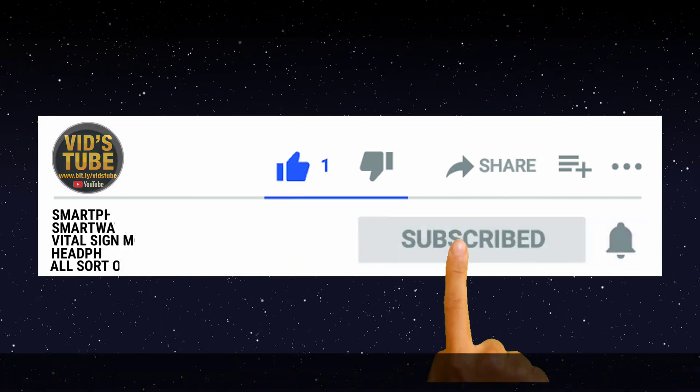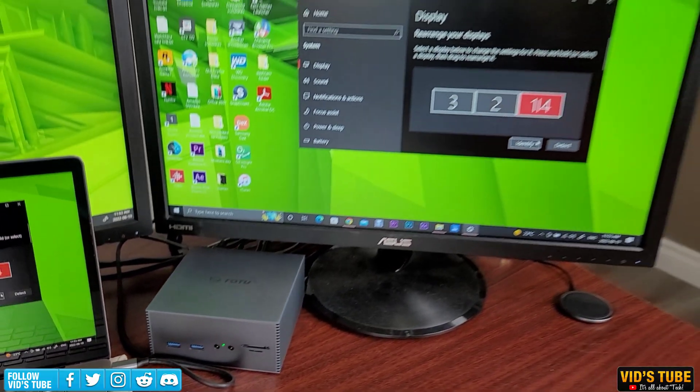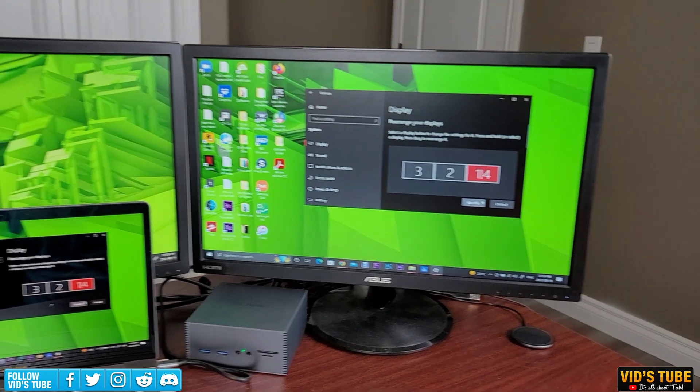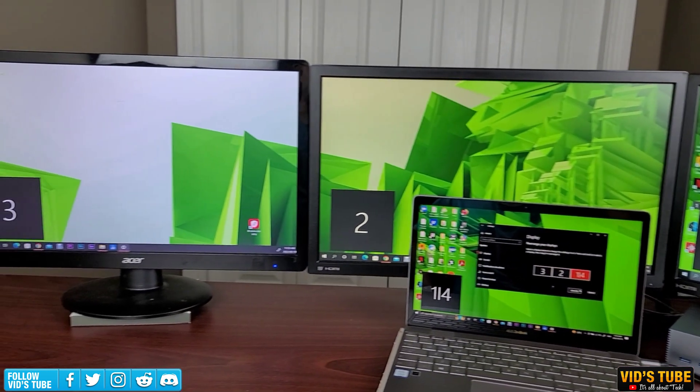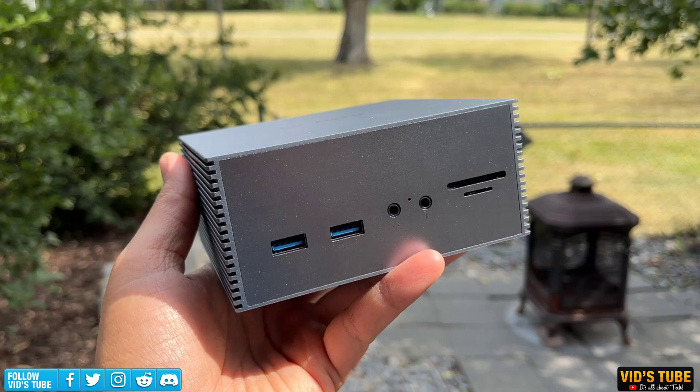Subscribe to WitchTube for the latest tech-related videos. Today I have a USB-C triple monitor docking station which is very versatile, supports 4K output, and works both for Mac and Windows — so let's get started.